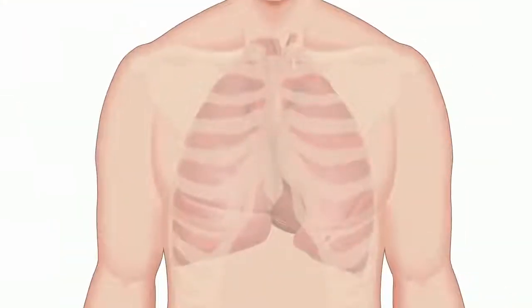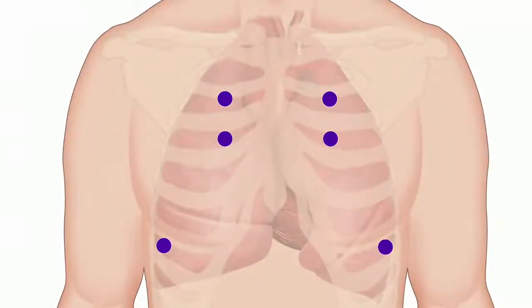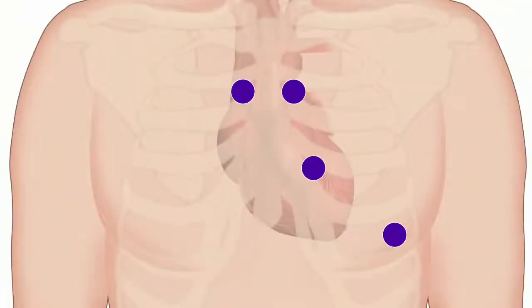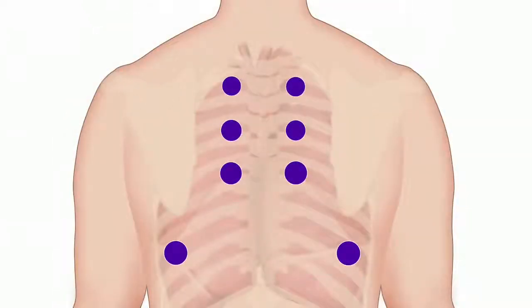To perform a lung examination, consider auscultating the patient on multiple sites across the front and back of the body. You can increase your familiarity with subtle sound differences by establishing a consistent sequence for every patient examination.